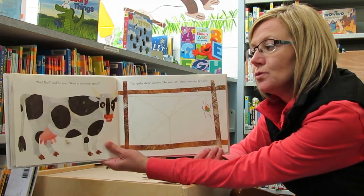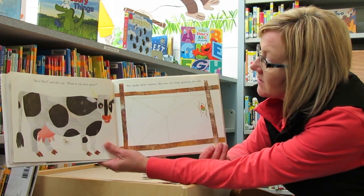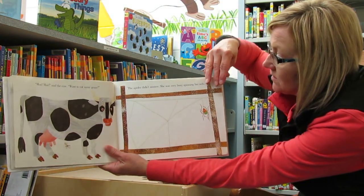Moo, moo, said the cow. Want to eat some grass? The spider didn't answer. She was very busy spinning her web.